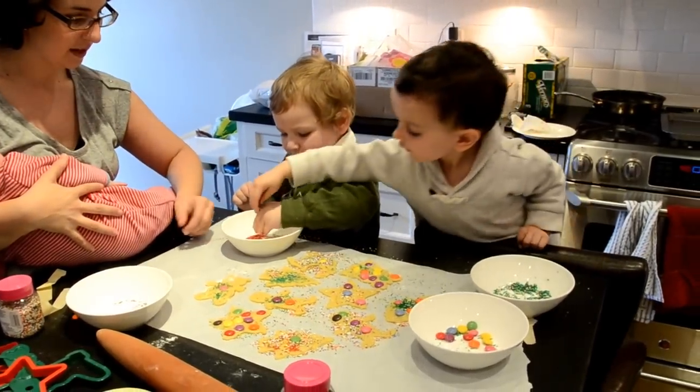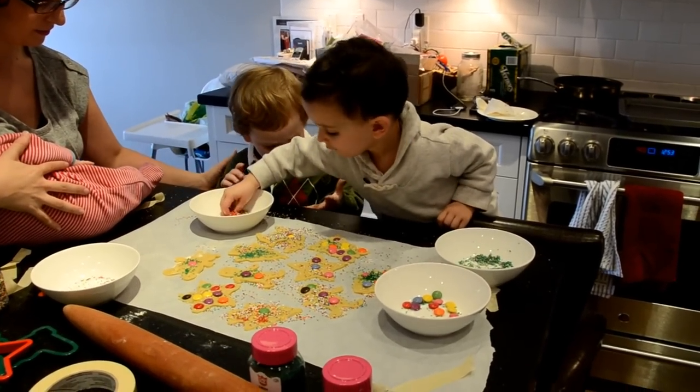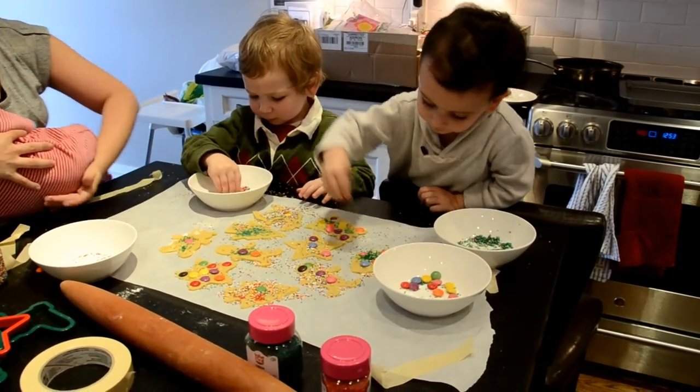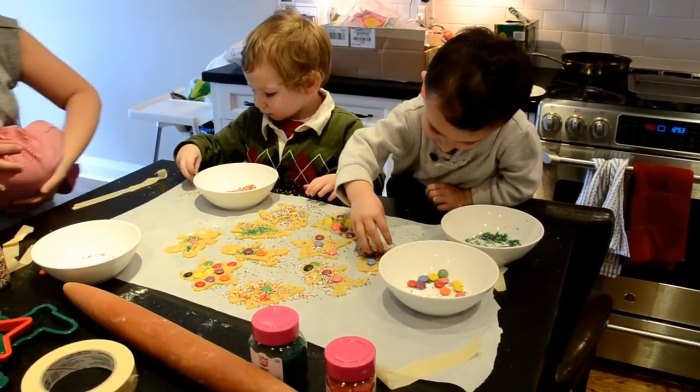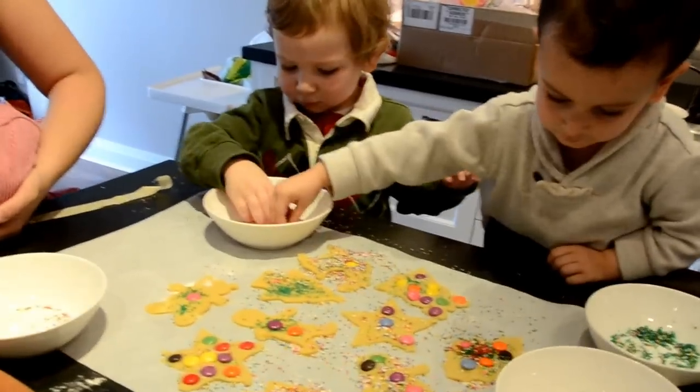I can switch. You guys want to share this one? Yeah, you can share it. There you go. This is the greatest. These cookies look so appetizing. Adrian has a 3D cookie going on here because there's so many toppings on it.